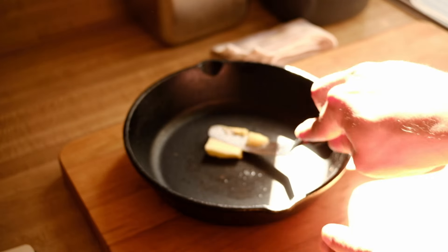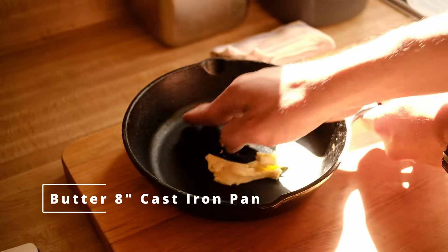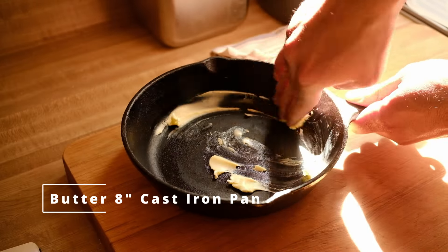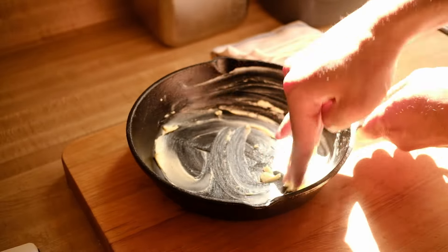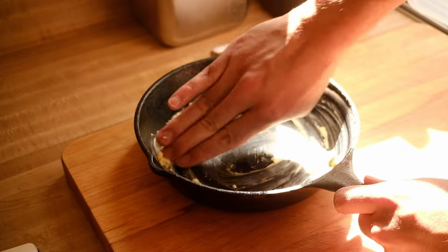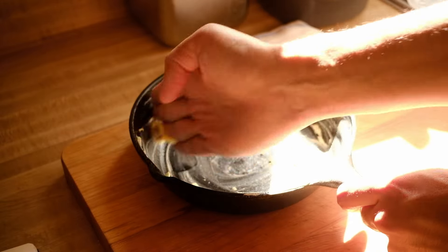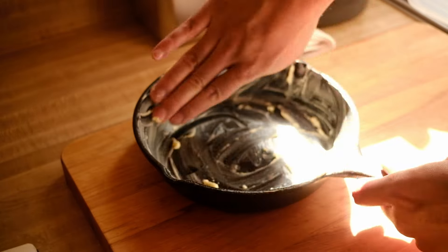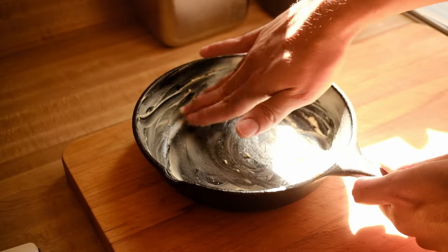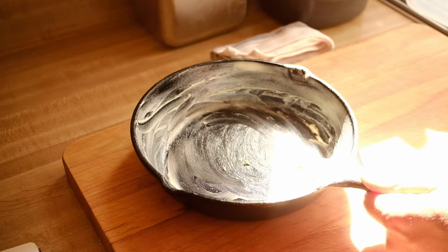While the dough ferments — that's an hour of free time — the only other prep you need is to butter an eight-inch cast iron pan. You could also use an eight-inch cake pan or even an eight-inch square pan; the rolls will just be a slightly different shape. Take about a tablespoon of soft butter and rub it around the pan really well so everything is nicely coated. This keeps the rolls from sticking and all that butter will soak in to give them a really nice soft crust with great flavor.